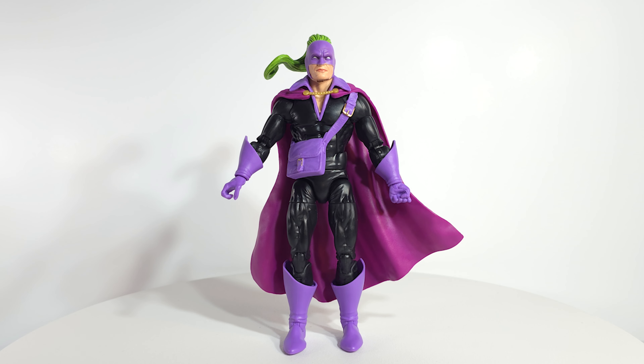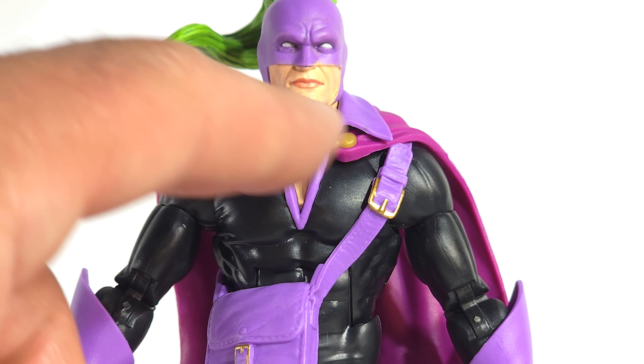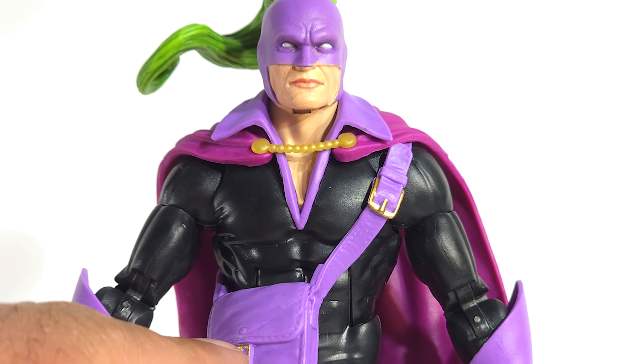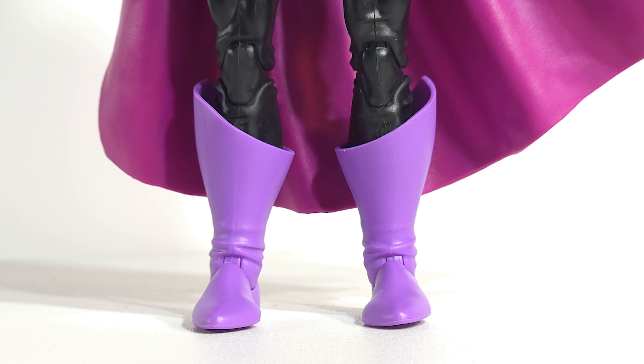They did a good job here. Didn't go back and look at the comic book, but in my mind's eye this is exactly what Whiplash looks like — and if not, it's close enough for me. Little details like the fastener for his cape and the buckle on the satchel being painted, even the buttons down here on the satchel tongue. It works. Flared gloves, flared boots — can't beat it.